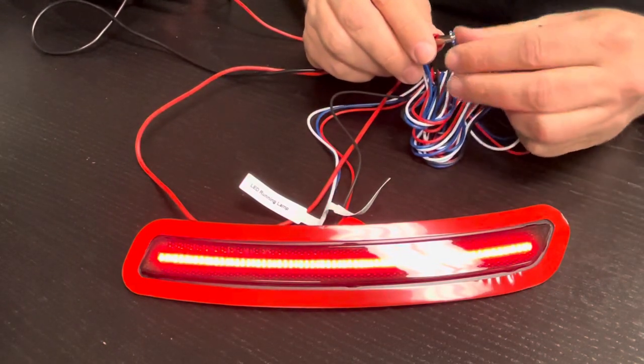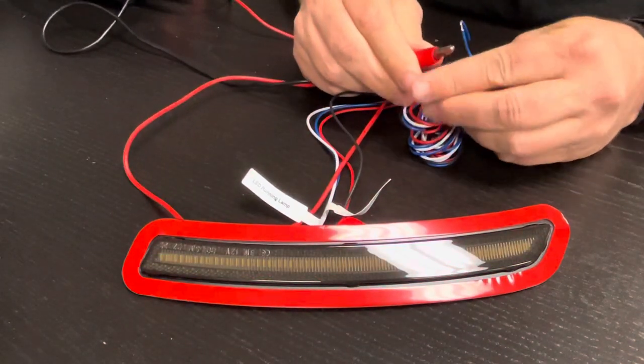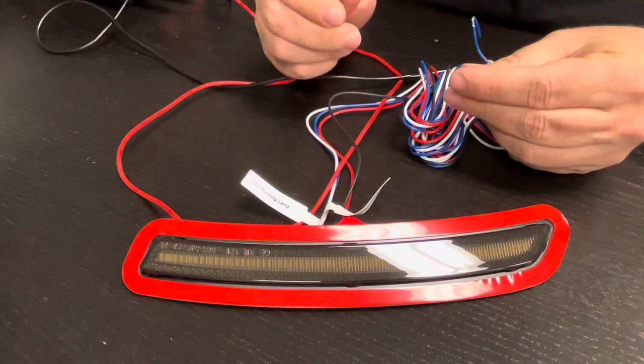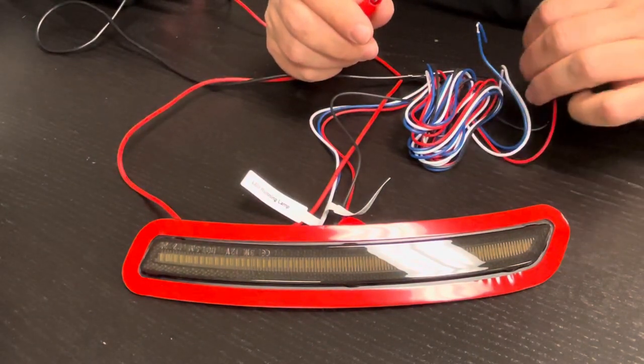Notice that when I take the power off, it goes back to the factory running light position. So if you don't have the car on at night, it'll just sit in the running light mode, and when you take it off entirely, nothing happens.